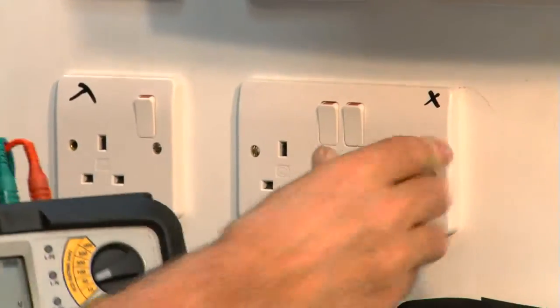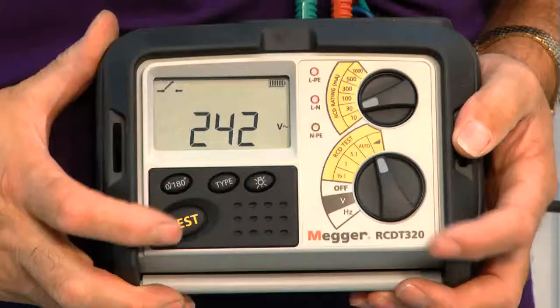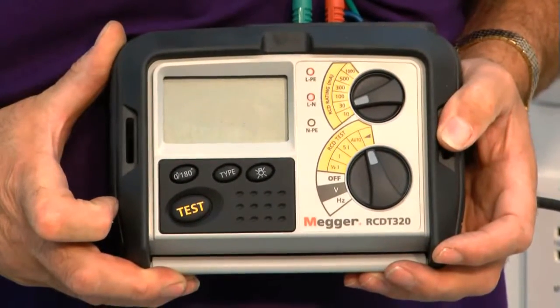So what I'll do is plug my RCD tester in, put it to ramp, push the button, and wait and see what happens.